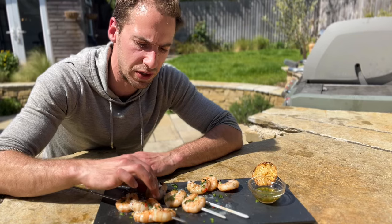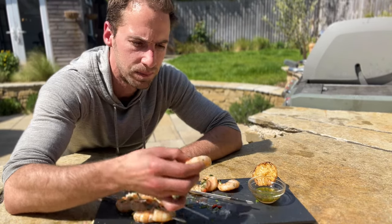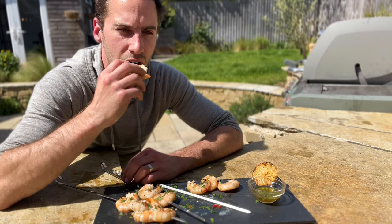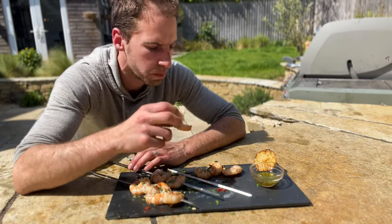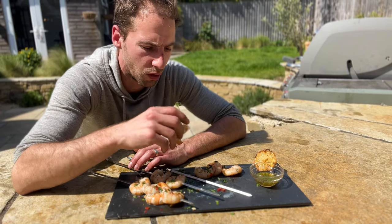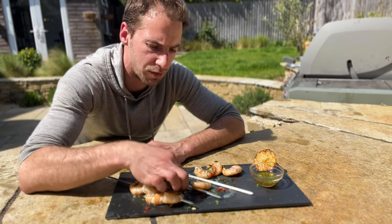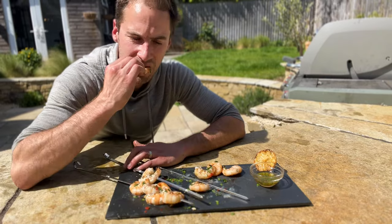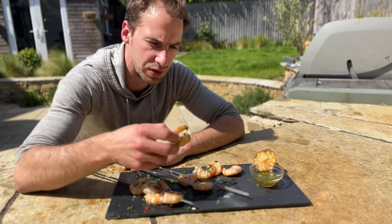Next we're going to taste the ones that we pre-marinated in the fridge for 20 minutes in the lemon and garlic marinade. Pretty good, but that's got nothing on the one that just had the sugar and salt on it. It's nice to have a bit of that flavor, but... saying that, it is pretty good.